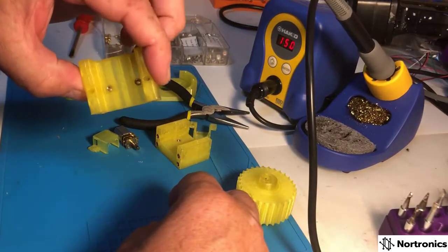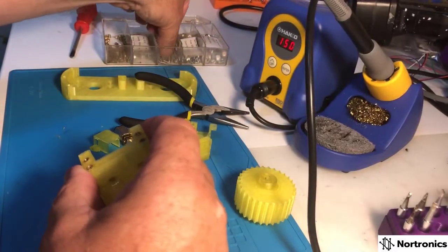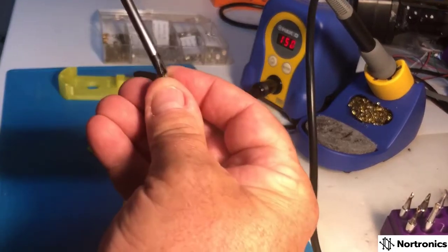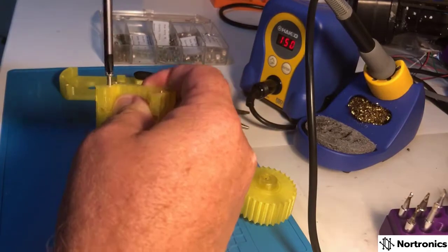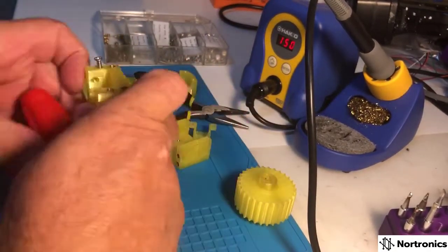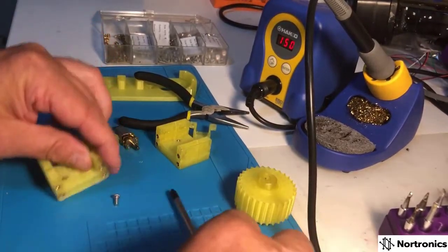Now that I've done all of them, they're all firmly set in so they won't come out. Using my M3 screws, they screw in quite nicely and you've got a very secure fitting part. I'll go through and assemble my brackets onto the back plane.